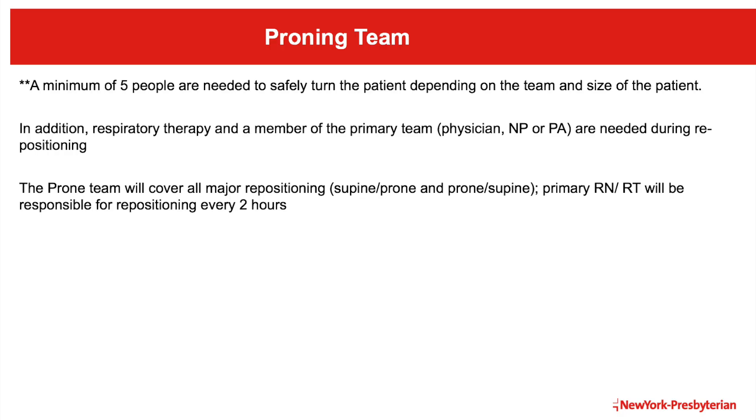A minimum of five people are required to safely turn the patient, dependent on the particular team and the size of the patient. In addition, respiratory therapy and a member of the primary team must be present during the repositioning process. The PRONE team will cover major repositioning. However, the primary nurse and the respiratory therapist will be responsible for repositioning the patient's neck, head, and arms every two hours.